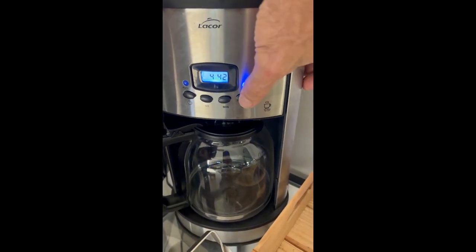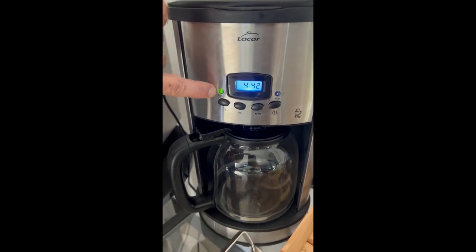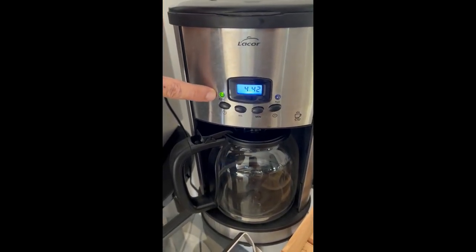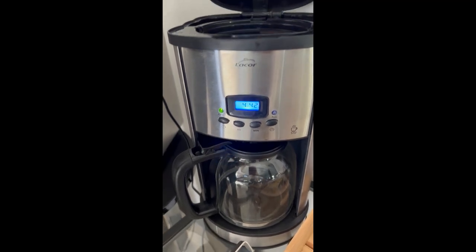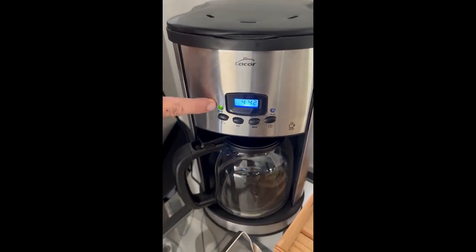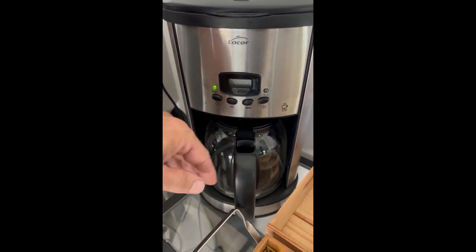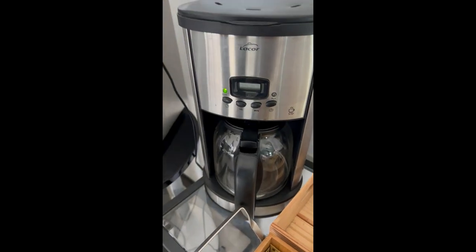Close it up, and you press this button to turn it on. If you want to get fancy, you can actually set an alarm for the morning, and that's auto. So you can set it for, you know, 6:30 in the morning, put the water in here, the coffee powder in here, and if it's on this auto, it'll automatically start brewing at 6:30 in the morning. It's kind of a nice alarm clock.